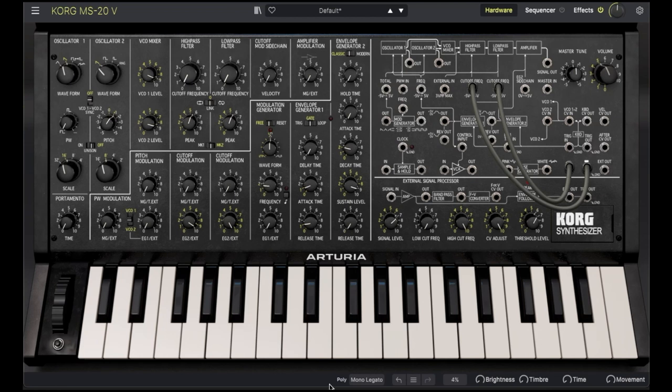Now another cool trick is to combine the momentary switch with another modulation, using the utility VCA. Let's route the output of the VCA to the filter frequency. Patch the LFO into the VCA's input, and the momentary switch into the control. We will now have high-pass filter modulation that we can shut off with the switch.